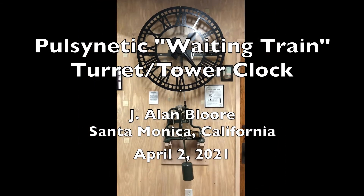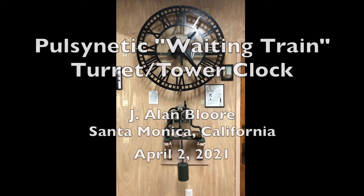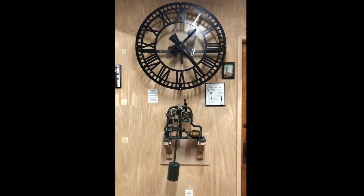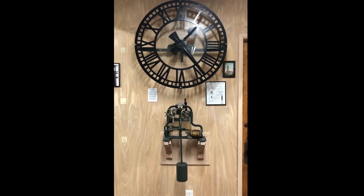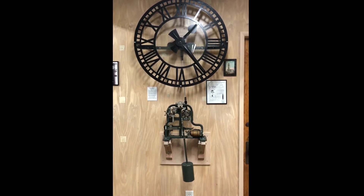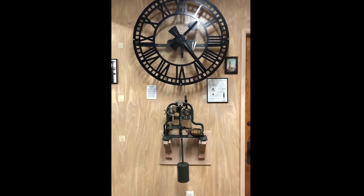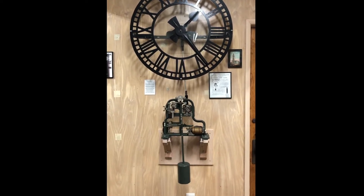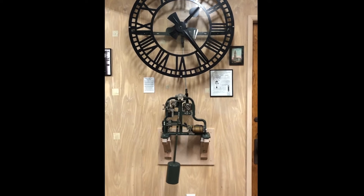This is a waiting train turret clock, or as we say in the US, a tower clock. It is a complete functioning operational tower clock. This unique pulsionetic waiting train tower clock movement was made in England by Gents electric clock systems in the 1930s.